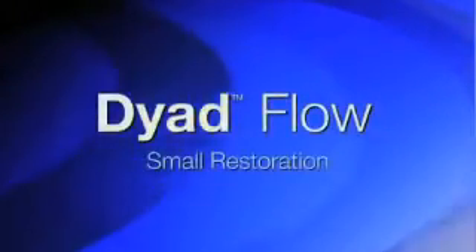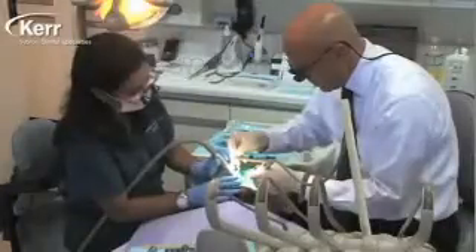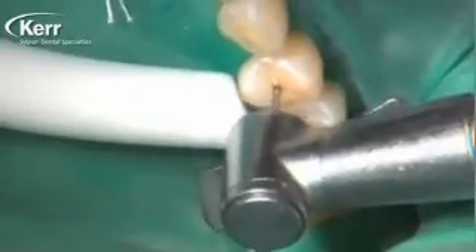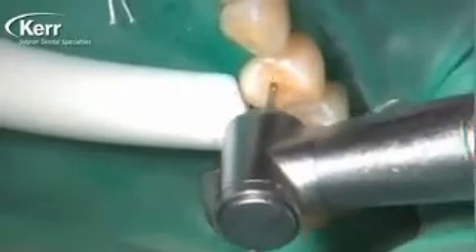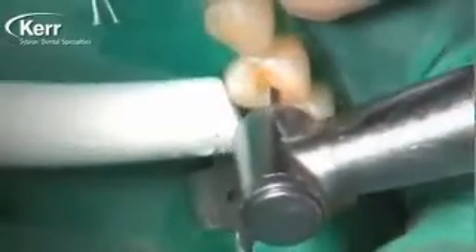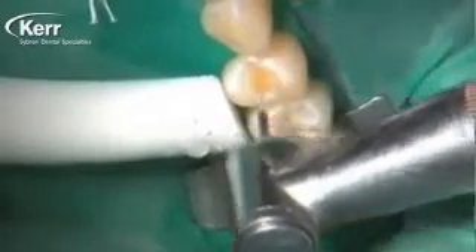On this case we're going to use Dyad Flow for a small Class 1 restoration, and in my mind this is one of the areas where Dyad Flow really shines. In this type of restoration it really makes the entire restoration so simple, so profitable, and so easy — you're going to look forward to these types of restorations. We've gone in and cleaned it out with a little fissure burr.